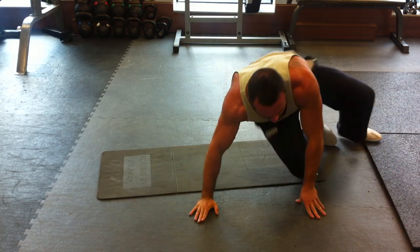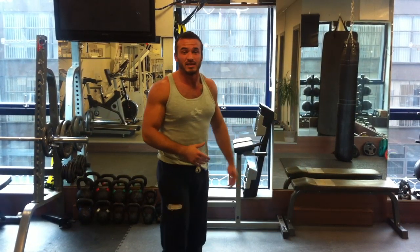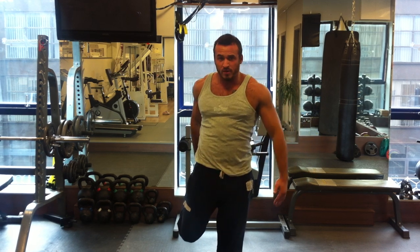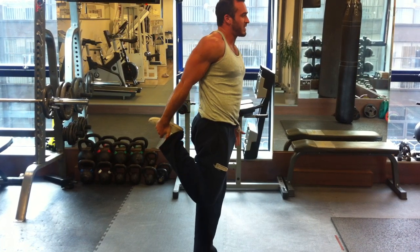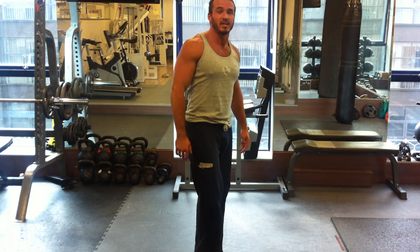Last one — we can do this standing. So quads: bring your leg back and just keep your balance. Open your hips forward, keep your knees together, and pull that heel in towards your backside. Do that on both sides.